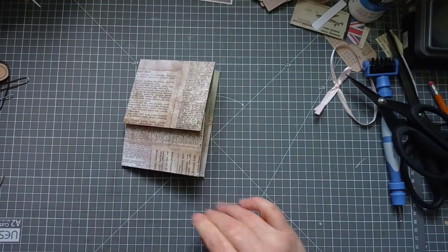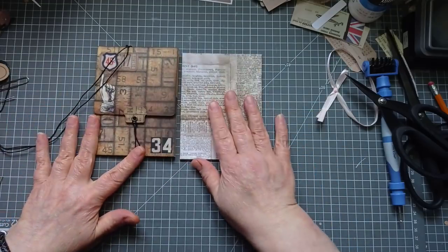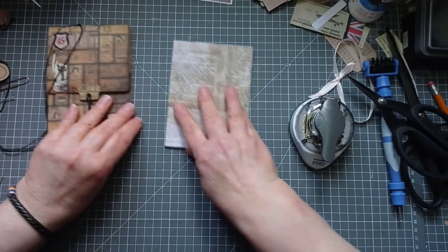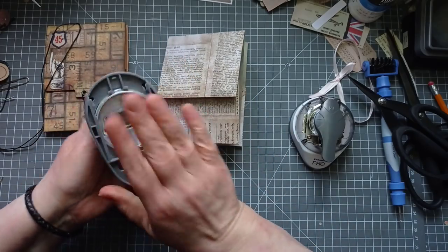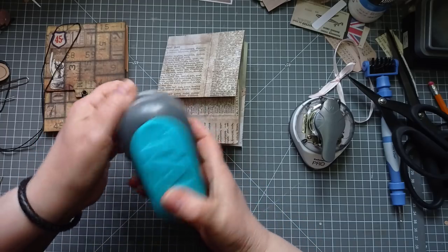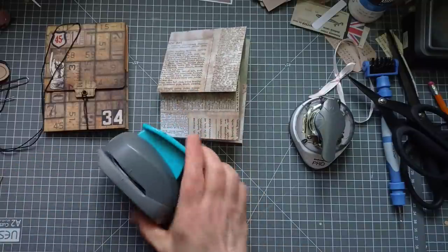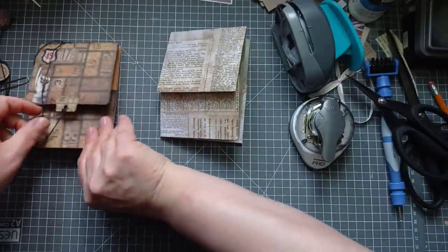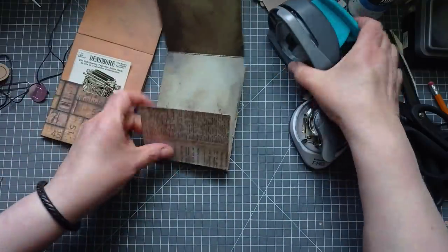It now resembles that finished one - not quite as grungy but it resembles it. Now let's come in and do some corner rounding and some notching. I've got my tab punch - I've thrown it on the floor a couple of times and covered it in ink, it still won't punch through thick layers but it will punch through one layer. I'm going to use it because I really love the shape of that notch. We want to put a notch there.